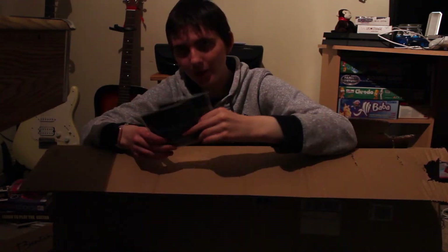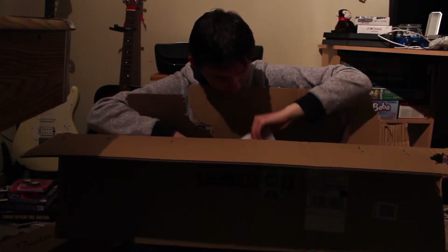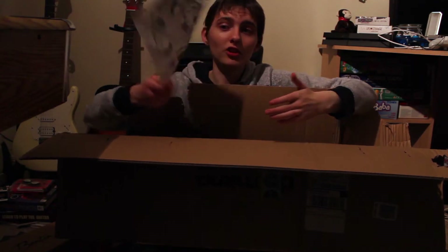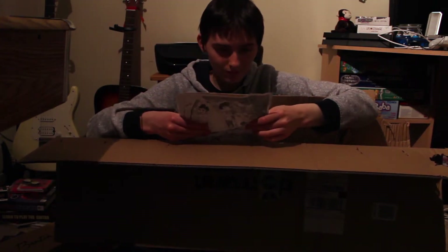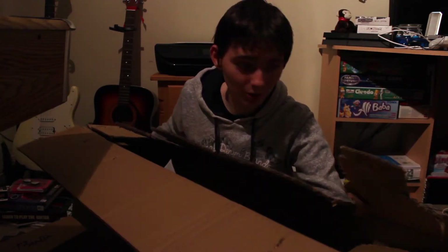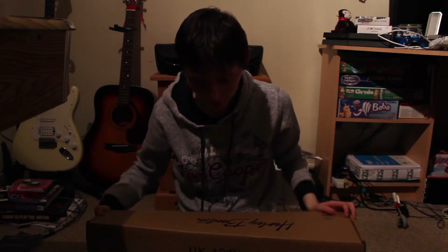I got black nylon strings just to match the black ukulele. I've always wanted a black guitar, but I got black strings just to match the blackness. I think that's everything we've got — our little comic. It's always in German, but oh there's no German on this actually, even though I always buy my musical stuff from this German company called Pullman. They're fantastic. But we'll unbox this ukulele.